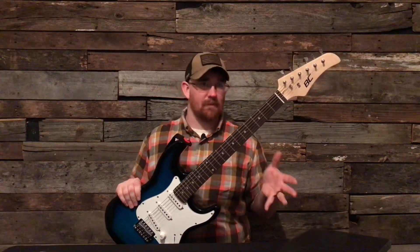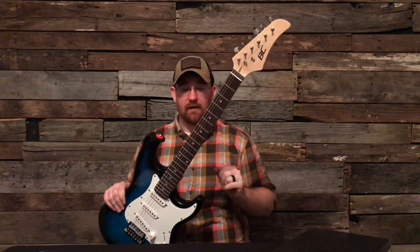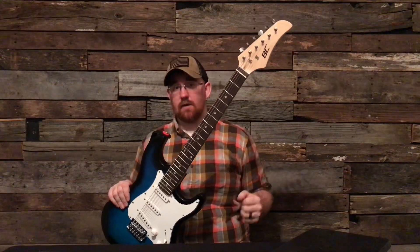If you go back on my channel and look at the $60 eBay guitar that I got, it is 10 times better than this thing. I'm telling you, 10 times better. This has really poor quality, and mine is made out of basswood — the $60 one.